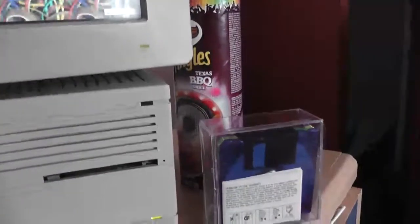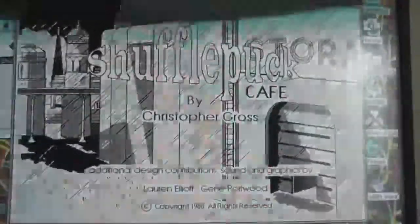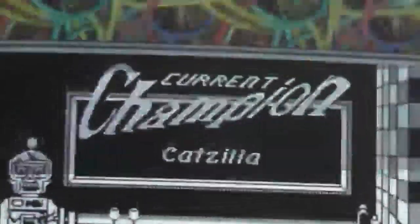I can find the discs — I think this is the right one. I'll give you a quick demo of running games from a floppy disc. Here's Shufflepuff Cafe, a classic Mac game. It is only in black and white though, which is unfortunate.